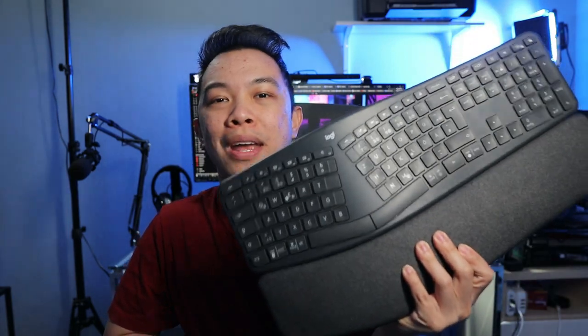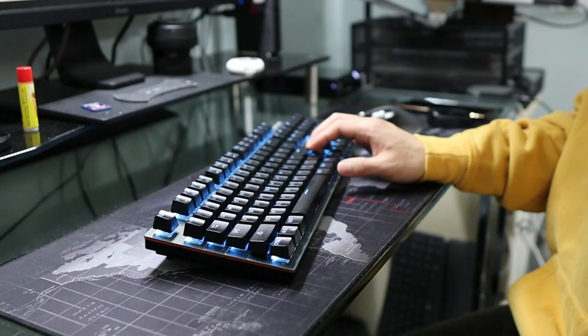This keyboard doesn't look very fancy — it's just gray — but if you are a writer or a coder who has their hands on the keyboard all day for a living, this keyboard will help you be more comfortable and prevent carpal tunnel syndrome.